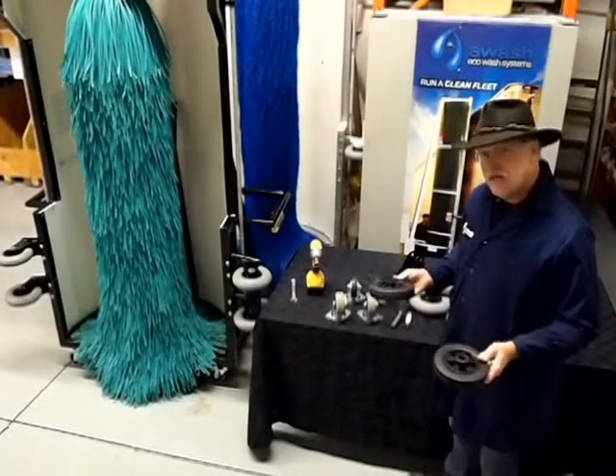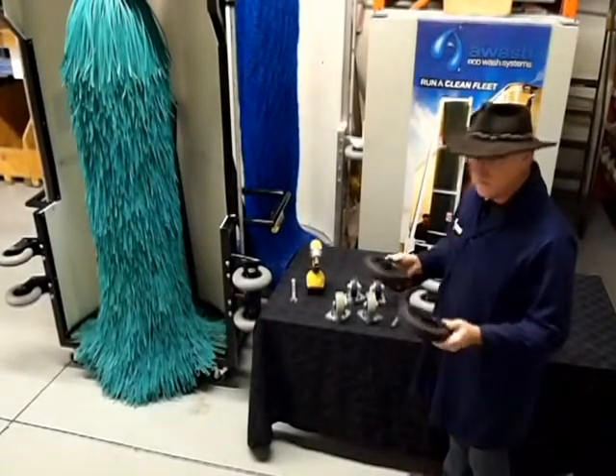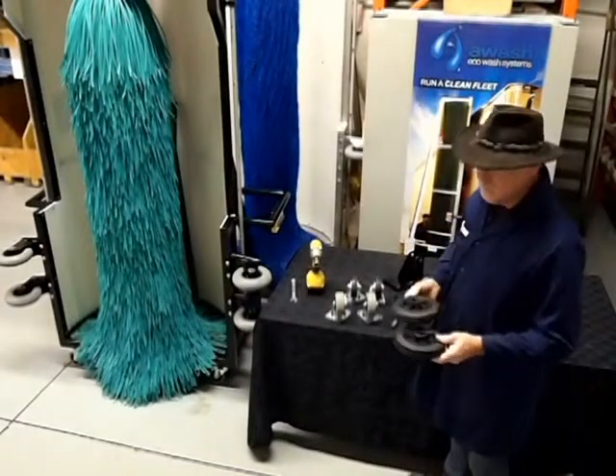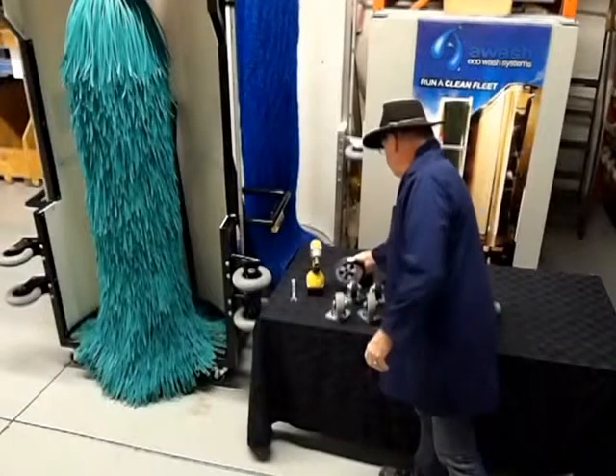And these tilt wheels - if you've seen one of our truck machines or bus machines, they have larger tilt wheels. These are smaller because obviously the machine is smaller and lower to the ground. So those are the wheels.